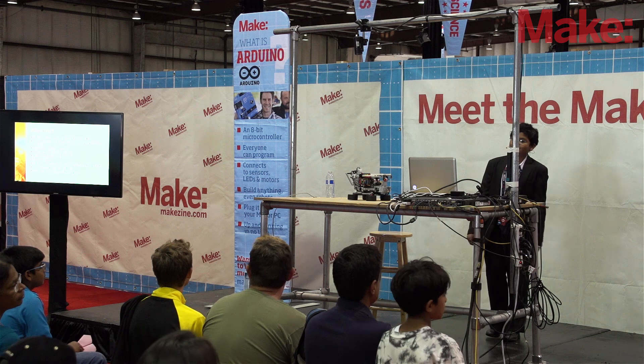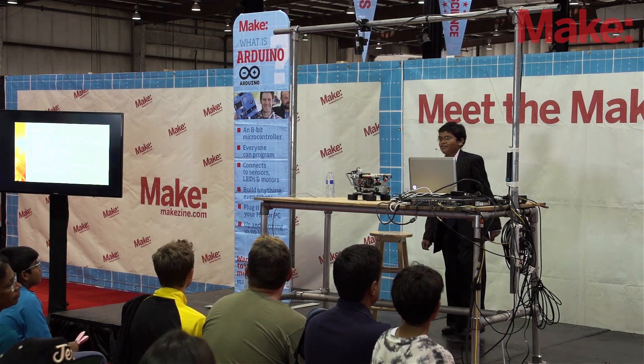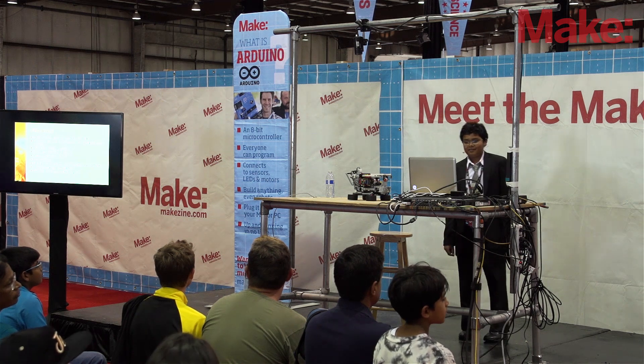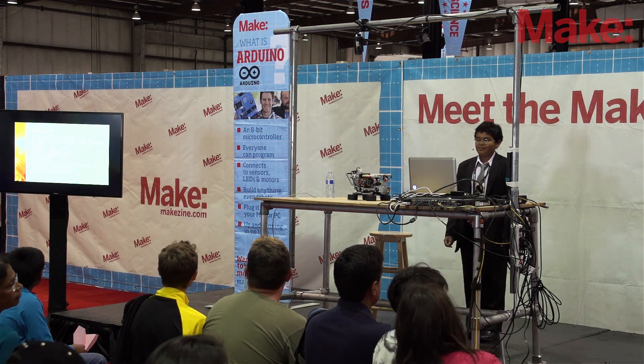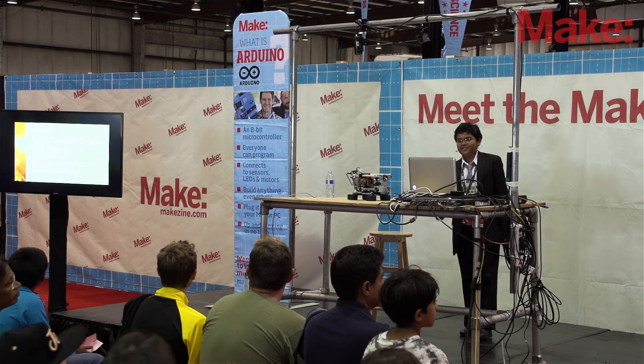So I started solving the 3x3x3, the 4x4x4, the 5x5x5, the 6x6x6, and also the 7x7x7. I can also solve some irregular puzzles such as the Mega Mix, the Kirby Copter, and the Pyramix. When I grow up, I want to be an electronics engineer.